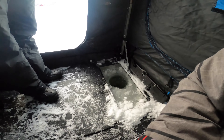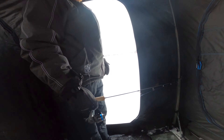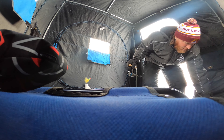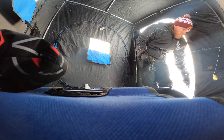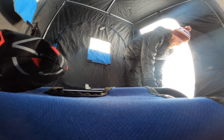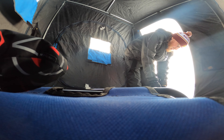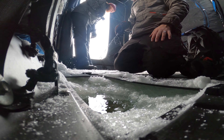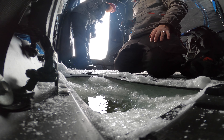Finally got the lines in the water, so we're doing some routine maintenance.